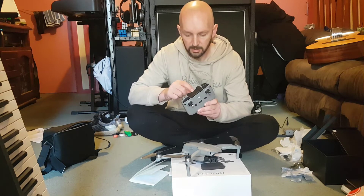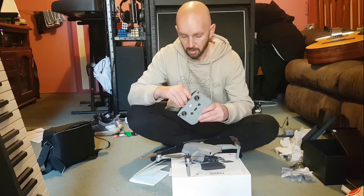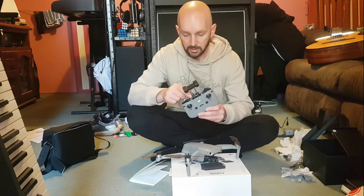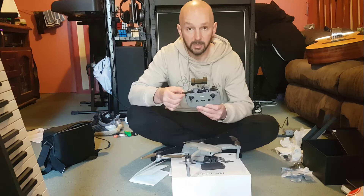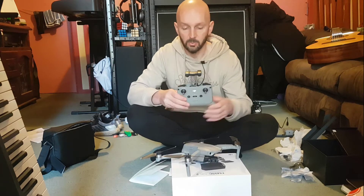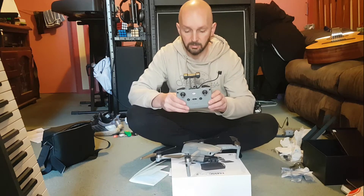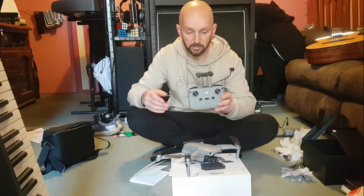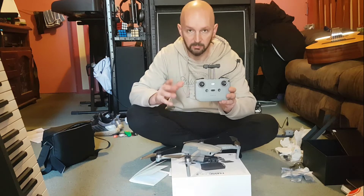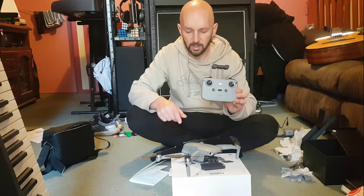The USB lead in the top of this connects to the phone. I've taken the iPhone lightning lead out and put the lead that suits my phone in there. Once you put your phone in and after you've got the app installed, it connects and you can change settings of the drone. This is also how you do the update for the drone.